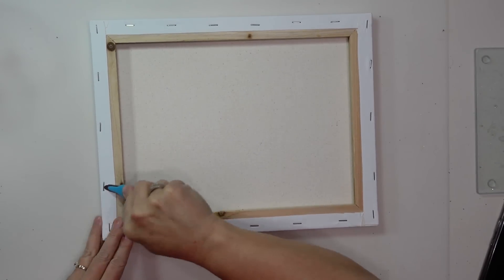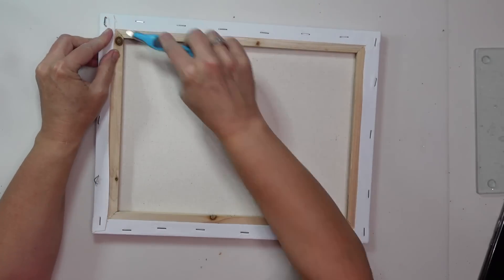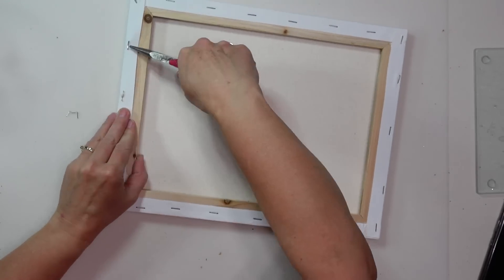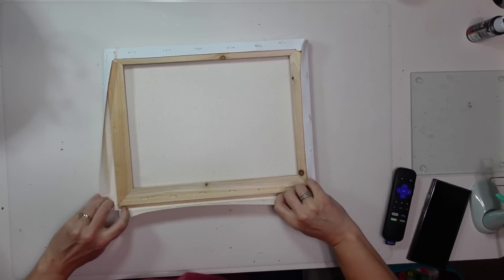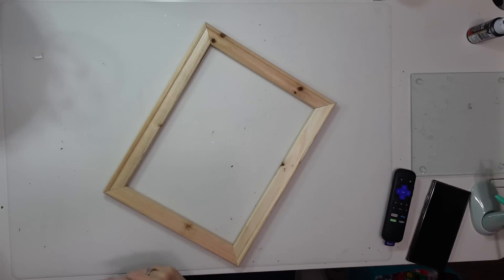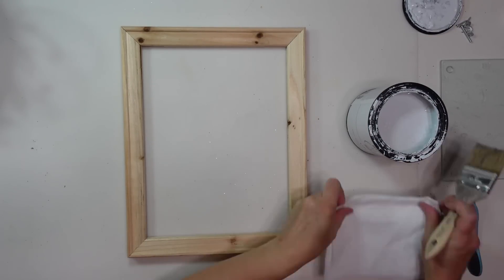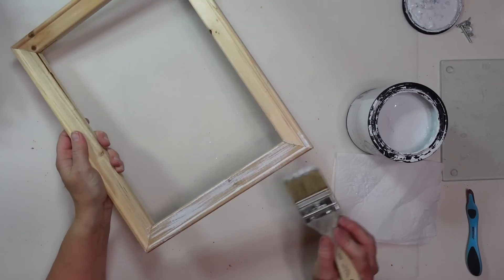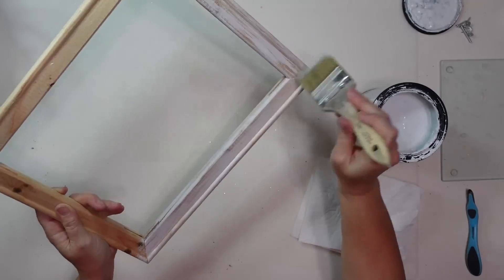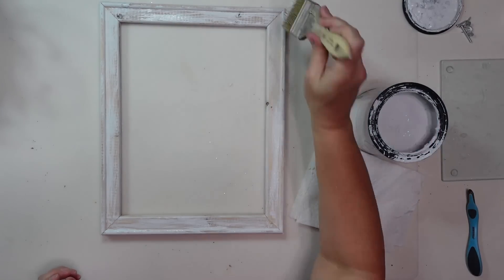To start, I'm removing the staples from the back of the canvas using a staple remover — one of my favorite tools, linked in my description — then pulling them out with needle nose pliers. Once all staples are removed I take the canvas off the wooden frame and set it aside since I won't be using it. Next I use Rust-Oleum chalk paint in linen white and do a dry brush coat over the natural wood frame. I love these chip brushes from Dollar Tree for dry brushing — just brush over the wood so the grain still shows through.